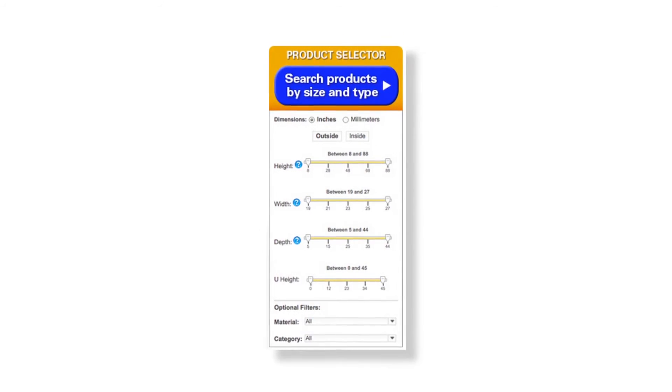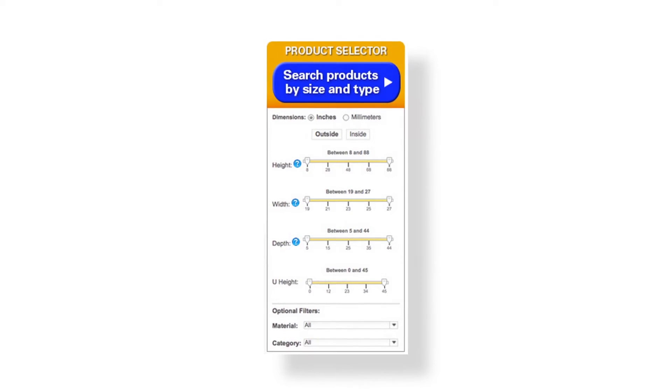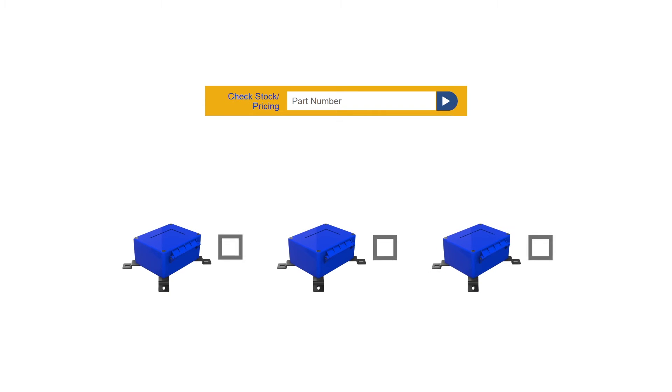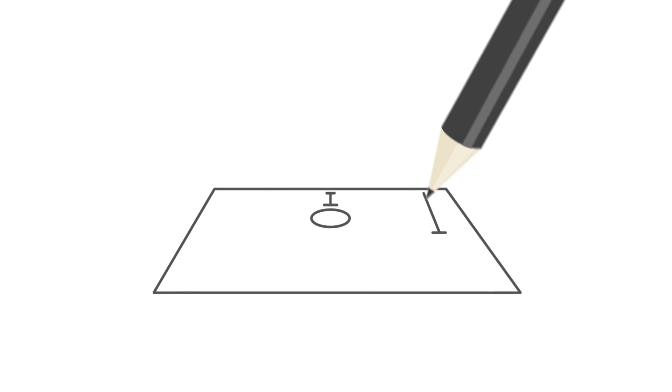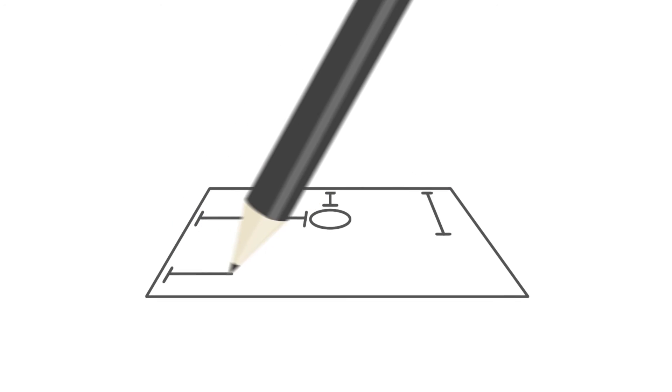First, use Bud's product selector to choose the product that best matches your needs. Then, check with Bud or your local distributor to be sure it's in stock. Once you've found the right enclosure, send us a drawing of required modifications to the box. Of course CAD or 3D models are great, but Bud can also work with as little as a sketch.